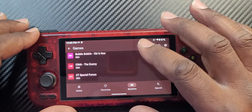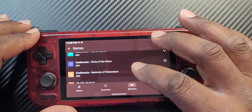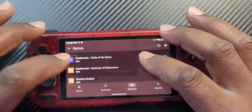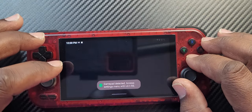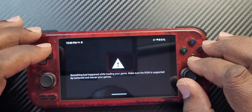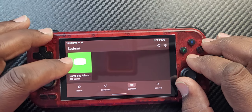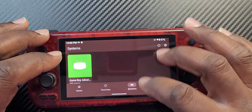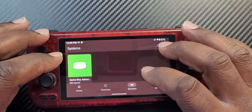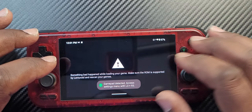Let's try Castlevania: Circle of the Moon. It's not working — it says 'gamepad detected, settings menu.' I'd have to go back in and configure that. It's only showing one system right now, so there's still some setup to do.